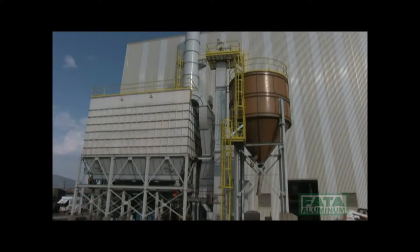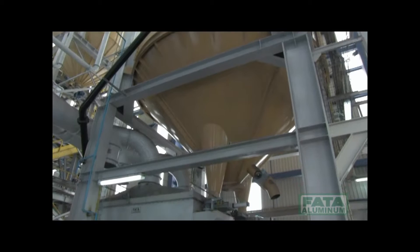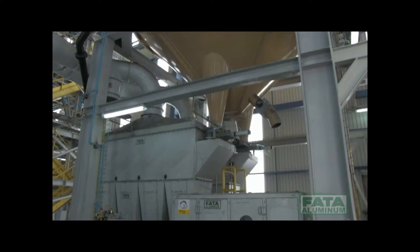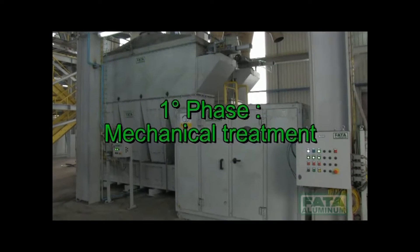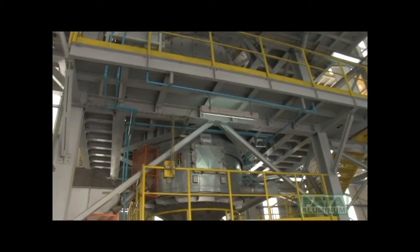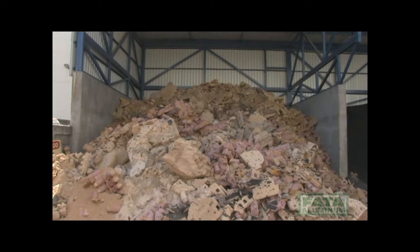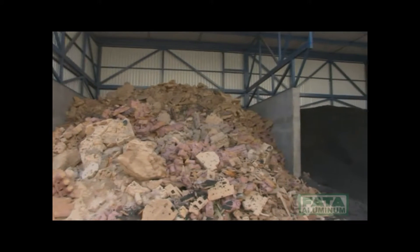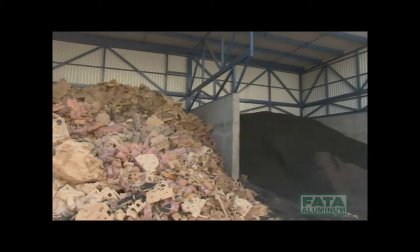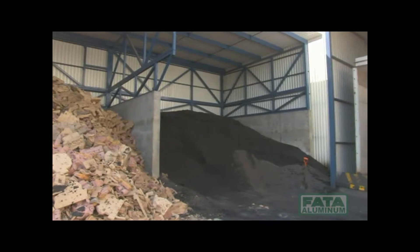The system covers a total inside/outside area of 1,800 square meters. The sand regeneration process is subdivided into three phases: first phase, mechanical treatment; second phase, thermal treatment; third phase, mechanical treatment. The reclaim system was designed and built for the regeneration of a sand mixture consisting of 40% scrap cores and 60% green sand.